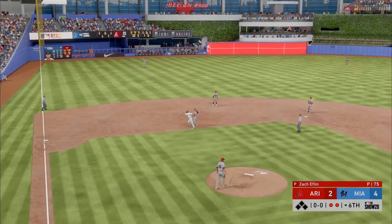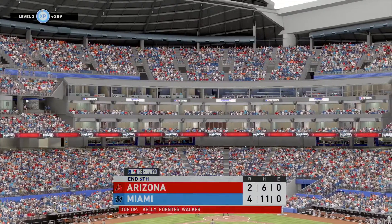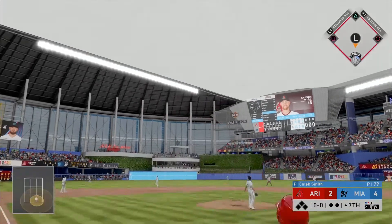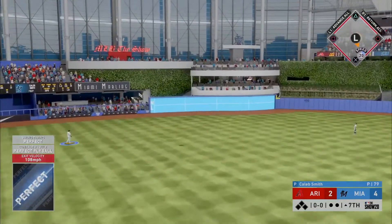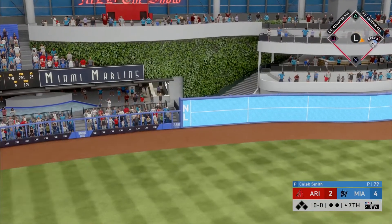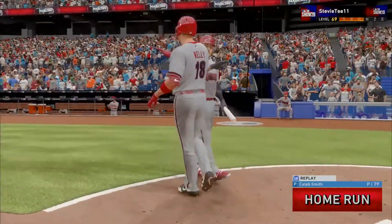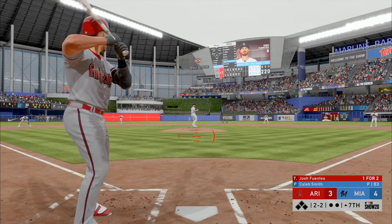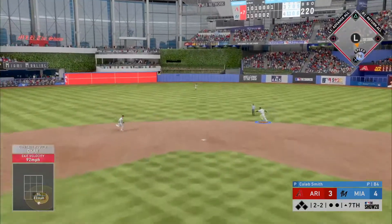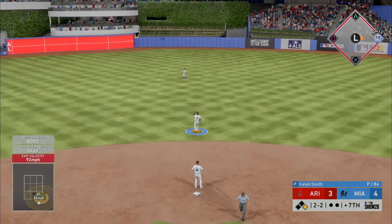The ball didn't get out of the infield and the side is retired. They're only down by a couple of runs — this one is crushed, back back back back and gone! Smoked on the ground up the middle — that gets through and he'll reach base again on his second base hit.